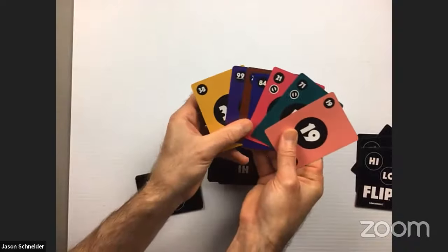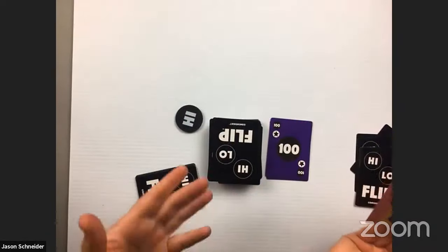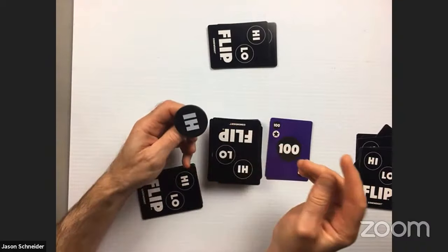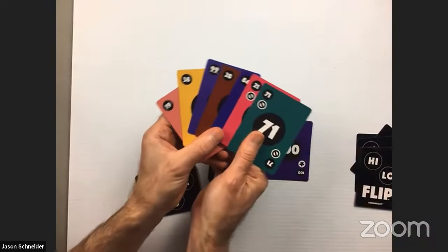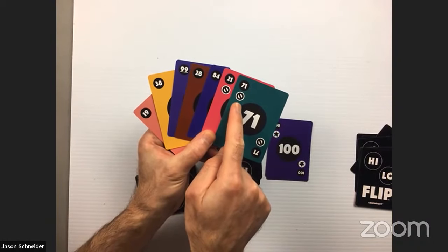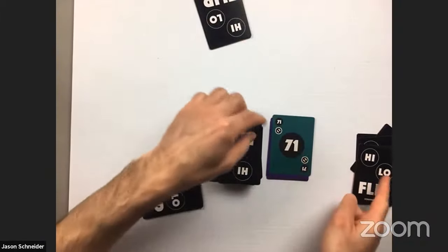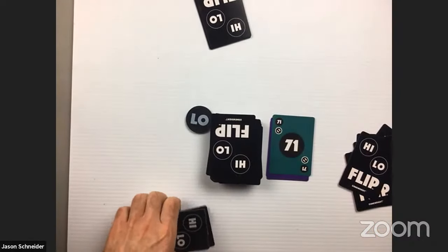The next player goes, and with the 100 already played — the highest card — she can't play higher. So she flips the high-low chip, hoping to land on low, and it lands on low! Now she can play. Some cards have a circle with a slash through them — that's a skip symbol. If you play a card like that, it skips the next player. She plays a 71 with a skip, so the next player has to draw a card instead of playing.